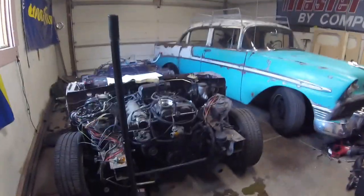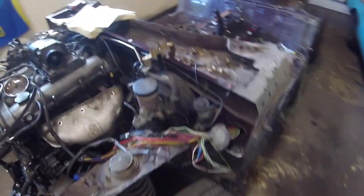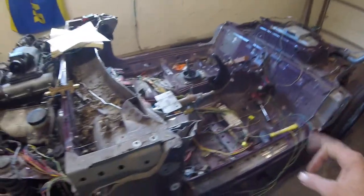I should be working on this thing, finalizing the wire delete and shortening of the harness. But I've been banging on this thing for like three days in a row.